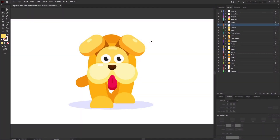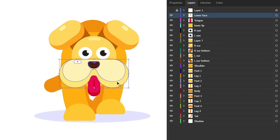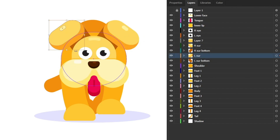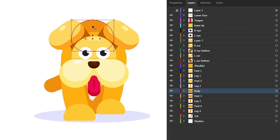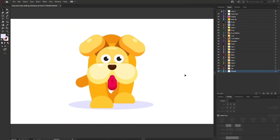Before jumping into After Effects, let's check out how to separate the layers in Adobe Illustrator to prepare the file for animation. Each facial element is in a separate layer — eyes, upper face, lower face, tongue, and each ear. The body shoulder portion, back portion, each leg, each foot, the tail, and a shadow are all in separate layers.